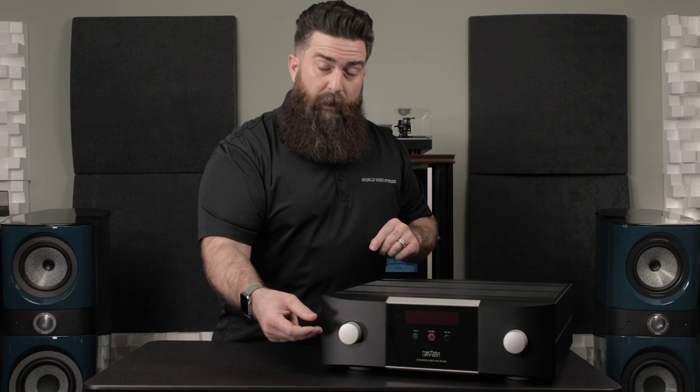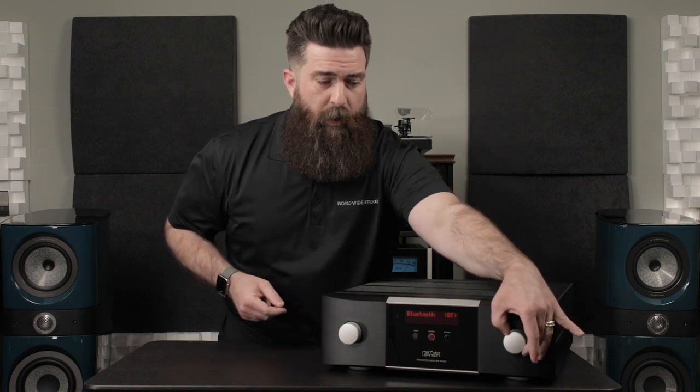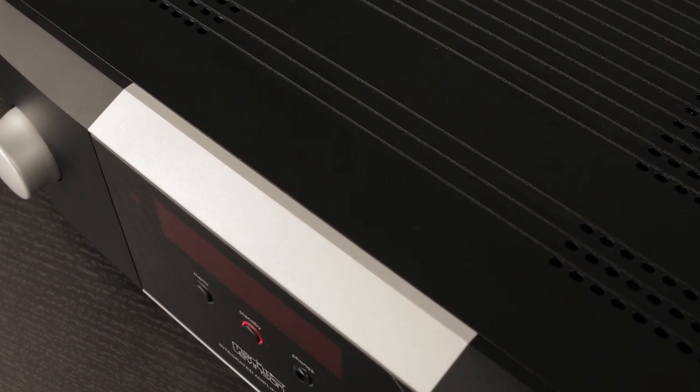Over here on your left, you've got your input knob. As you rotate this, you can cycle through your different inputs. And over here on the right, this is your volume control. It's a really nice design. If you look at the top here, it's debossed — they pushed the form into this for the vents. They've got these huge heat sinks underneath here. Literally get some foil and an egg and you're ready to have breakfast.